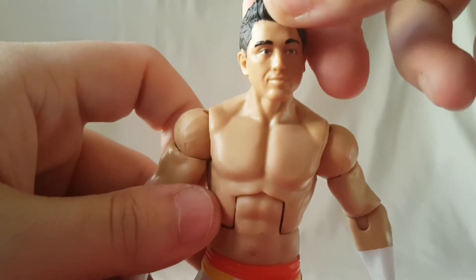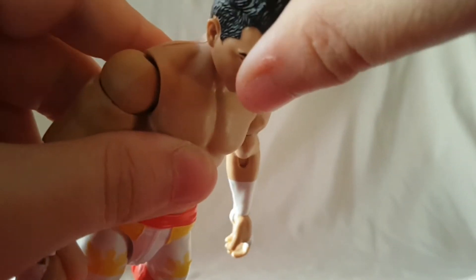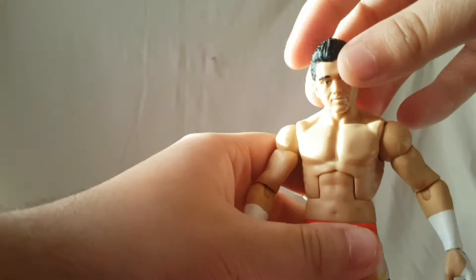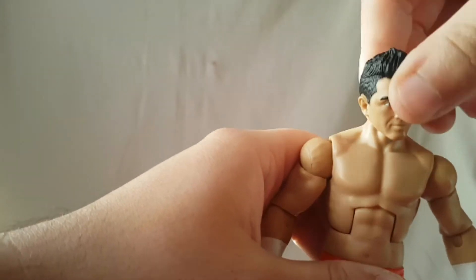Looking at his articulation: the head moves up and down. You get a little bit of up, but you get a bit more down. You get a little bit of up and down, but definitely you get more up than down.